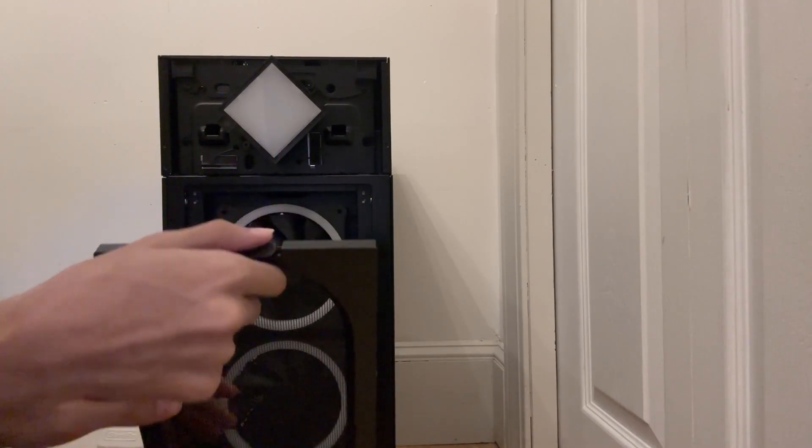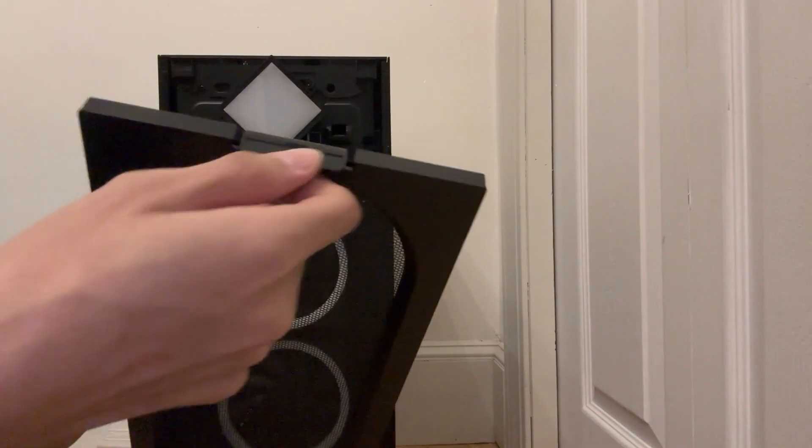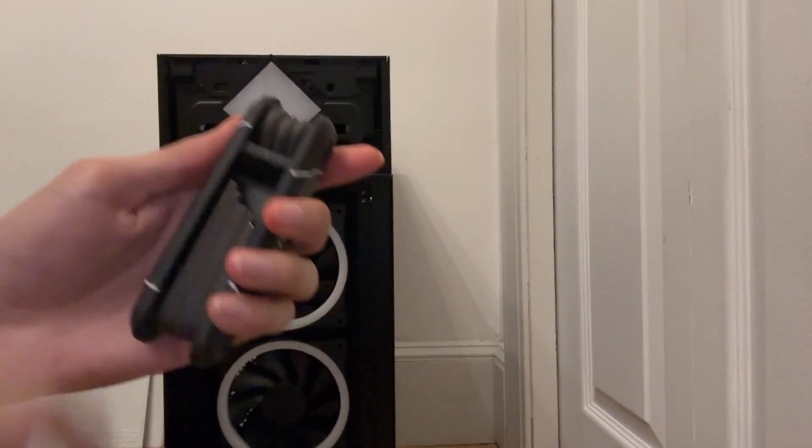Next you want to take out the filter fan right here, which is honestly pretty easy — just pull on the latch and pull it down a bit, and boom, you're good.